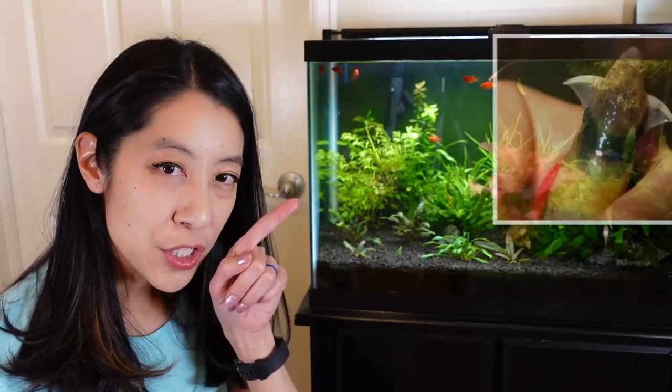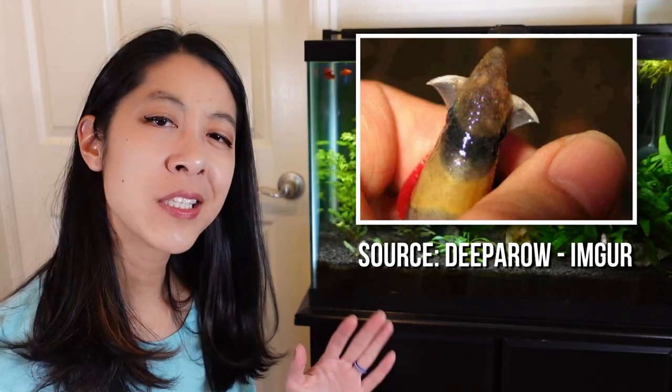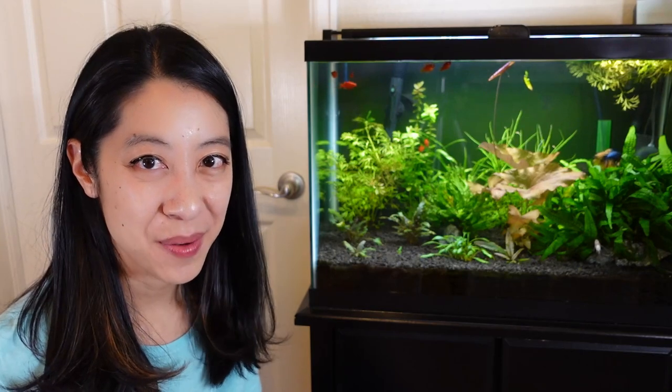As with many loaches, they have little spines that can poke out from beneath their eyes if they feel threatened — just something to be aware of when you're netting or trying to catch them.